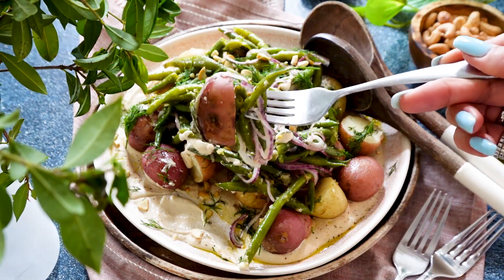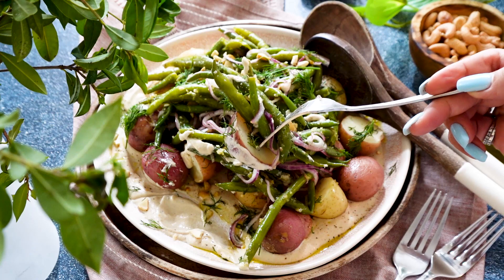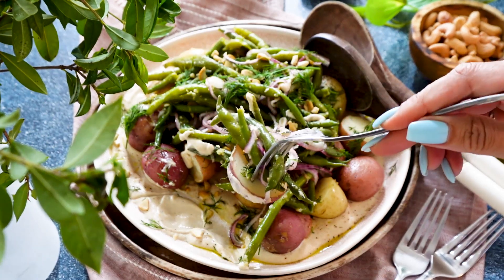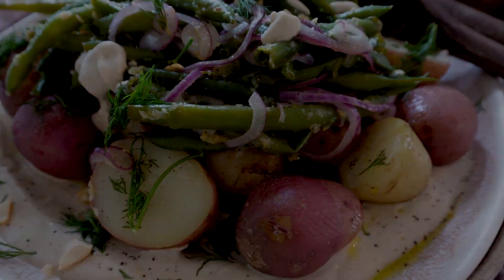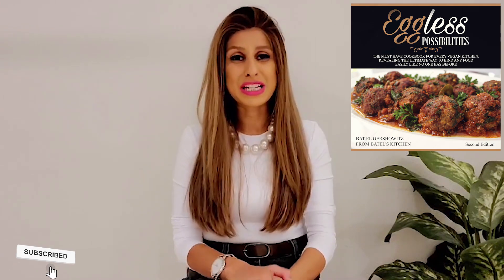This dish is a meal by itself — potatoes are beyond satiating and satisfying, and this could not only be a side dish but a really beautiful main if you wanted to enjoy potatoes as a meal. I hope you're going to give it a try. If you did, don't forget to let me know in the comments below. If you need more help with plant-based cooking, check out my cookbook Eggless Possibilities, where you can find so many meals the whole family can enjoy. Thanks so much for watching and I'll see you in the next video — bye!